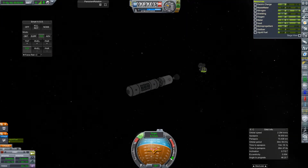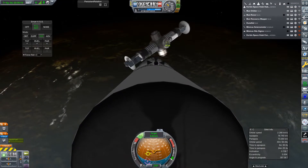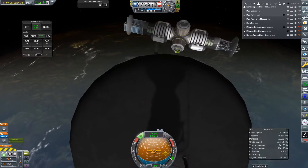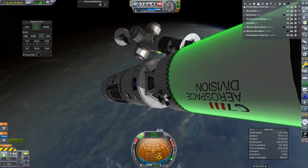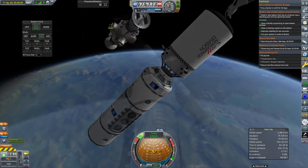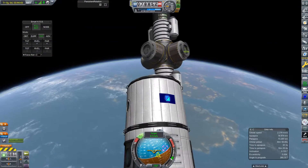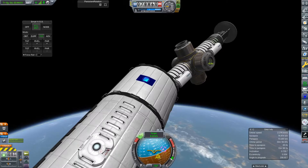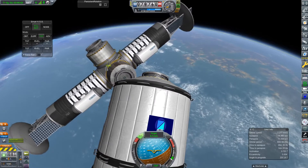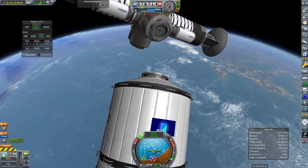I knew I couldn't dock straight away, so I'd have to try and ram myself into the space station to kill off some of that rotational speed. I managed to pretty much half the rotation speed — I'm just trying to get myself in the way a little bit. I knocked it again there. It's really difficult, and it doesn't help that this thing is very unmaneuverable because the RCS ports are not placed near the center of mass, which is a big flaw.